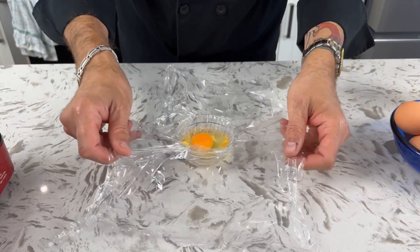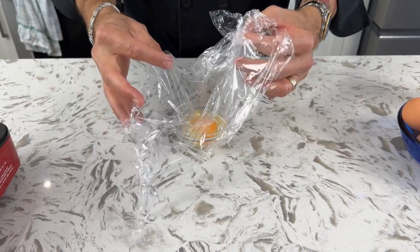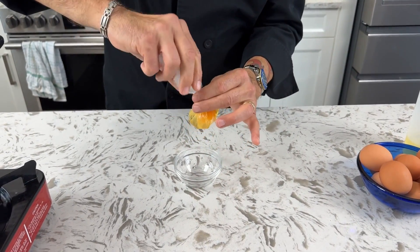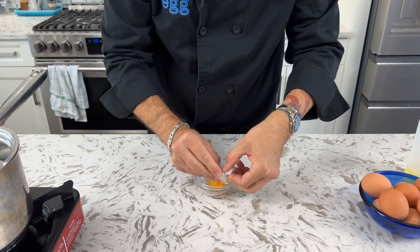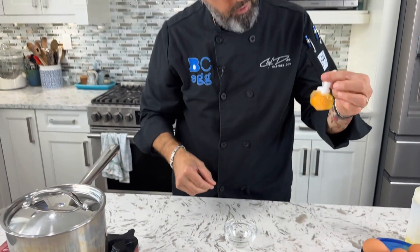Then we need to bring up the edge of the plastic wrap and seal it into a pouch. You can salt and pepper the egg now if you want, or when it comes out after it's done. Make sure you don't have any air in there, then just keep twisting it so it's easier to tie up. I'm going to take that and tie it into a knot so it doesn't leak into the pot — and supposedly, just like that, it's ready.